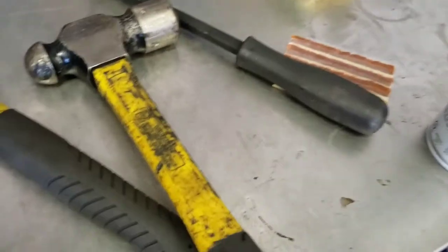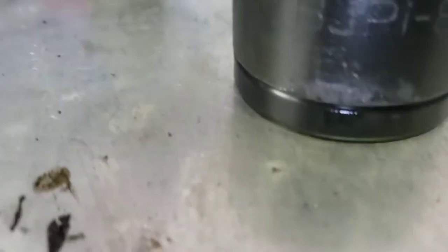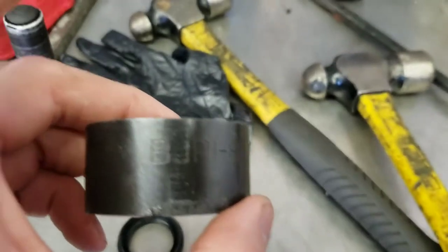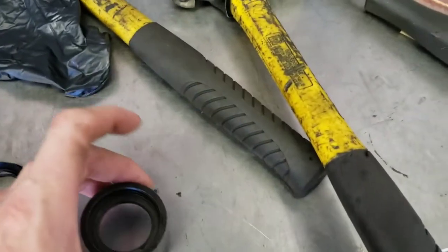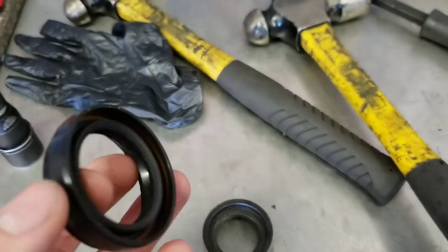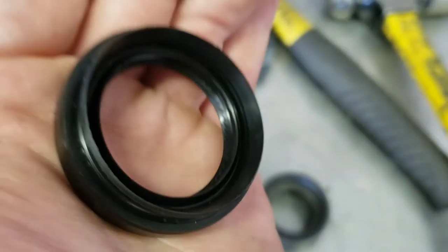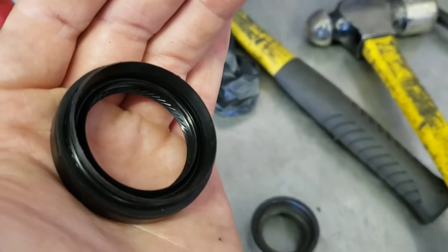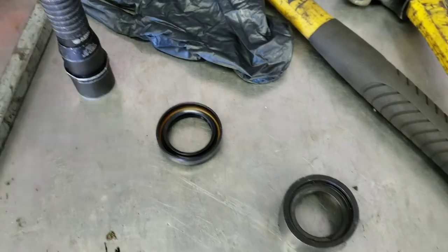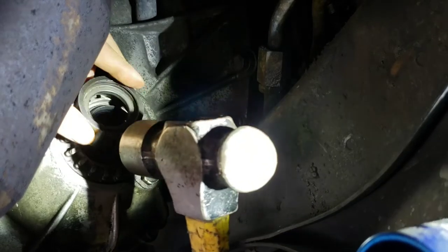This part is tricky — you need to find some sort of socket that fits over the lip on the seal but can still press on the metal part itself. This one fits perfectly; it's a ball joint press adapter. You'll need to find a socket of some kind. The installation procedure: put some RTV on the outside edge, and before you put the axle back in, coat the inner surface with gear oil or wheel bearing grease — because if the axle starts spinning and it's dry on the inside where it contacts the axle, it'll wear out basically immediately. They're prone to a dry start.